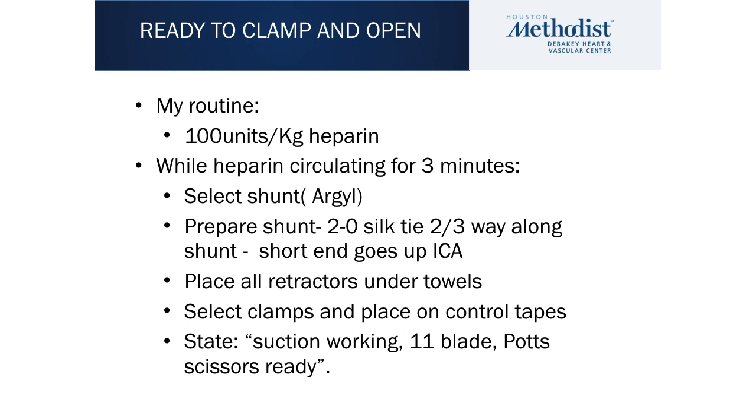During this time, I would urge you all to develop your routine. I do exactly the same thing. I select the shunt and judge the size of the shunt just by looking at the internal carotid artery. I always use a Nurgal shunt. As soon as I pick this up, I take a suture of silk and wrap it around twice, placing it two-thirds of the way along the shunt. The resident ties the knot — you don't want the knot to narrow the lumen; it's just so we can pull it out at the end of the case. The short end goes up the internal carotid artery, and the long end goes down the common carotid artery.